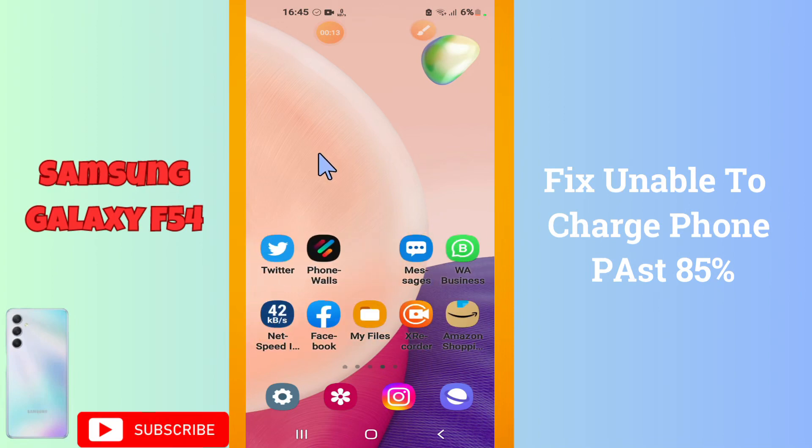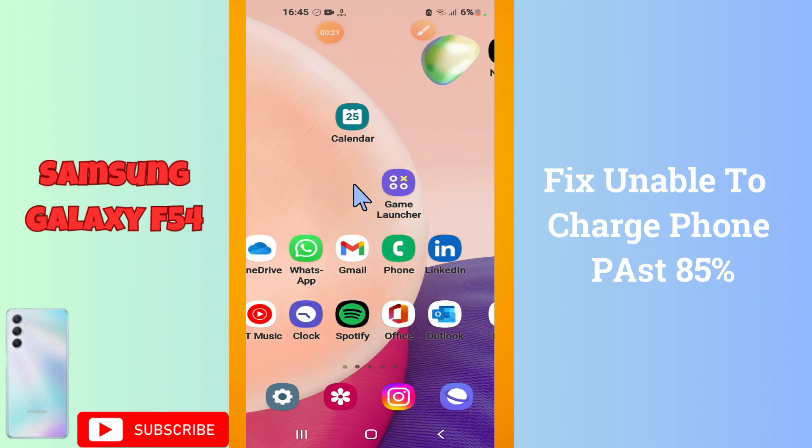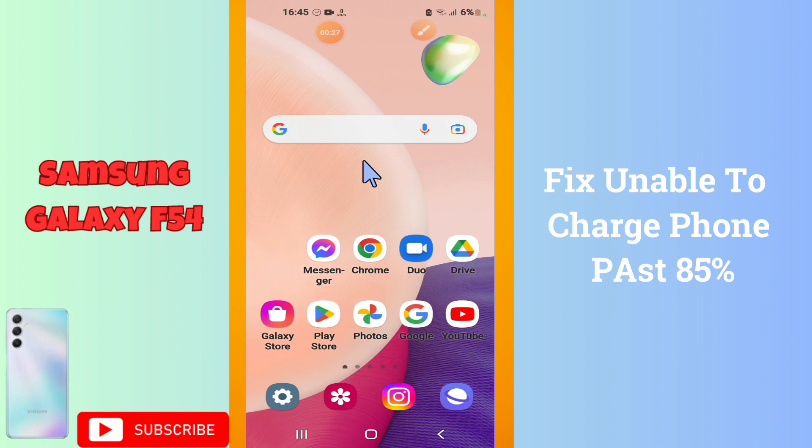Welcome back. In this video I will tell you about how to fix the unable to charge phone past 85 percent on your Galaxy F54. If you're facing the error of unable to charge the phone past 85 percent, I will show you how you can resolve it. Watch the video till the end, follow all the steps, and if you're new here don't forget to subscribe.